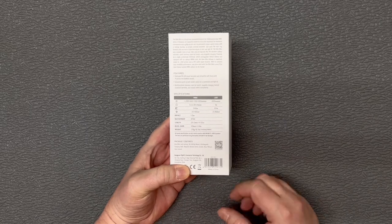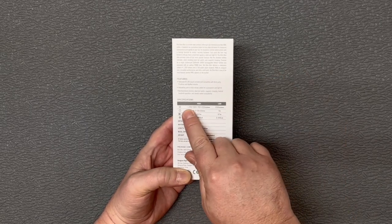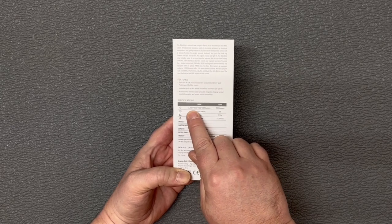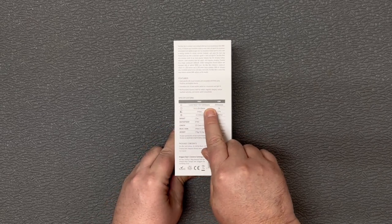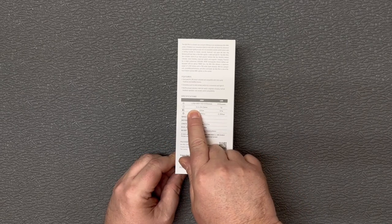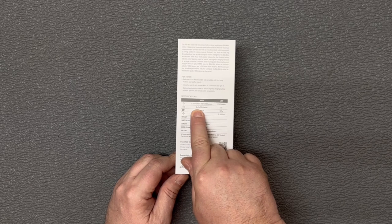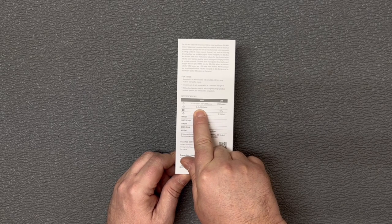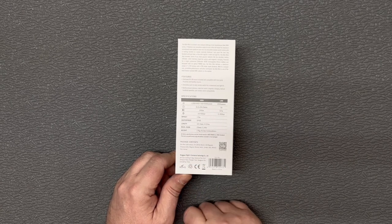On the back here you can see some of the specifications. Turbo is 1250 lumens max, then it'll step down to 900. There's also a 200 lumen low and a 700 medium. Runtime on the max is going to be six minutes, 11 minutes on the 900, 39 on the 700, and max runtime on the low is going to be five hours.